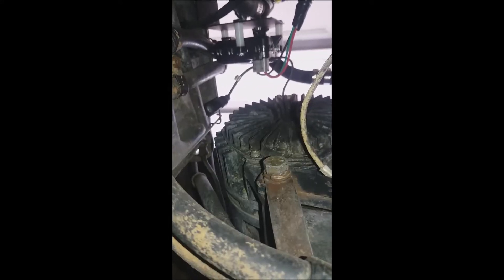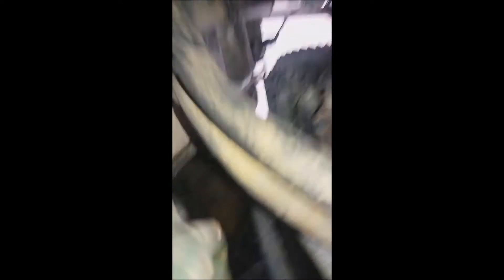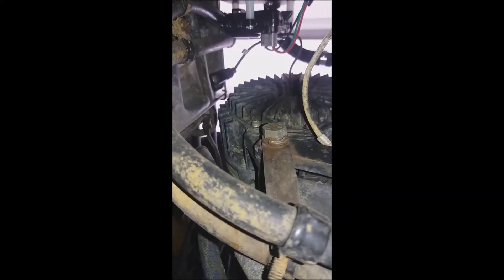I'm underneath my vehicle. There's actually a rear bolt here also, and it's easier to grab from down here than it is from the top. That's the front one and that's the rear one.